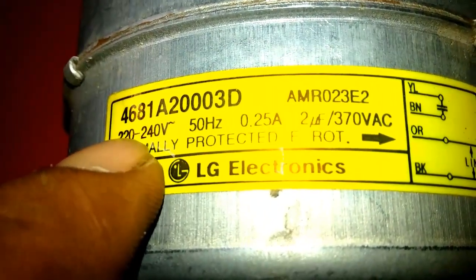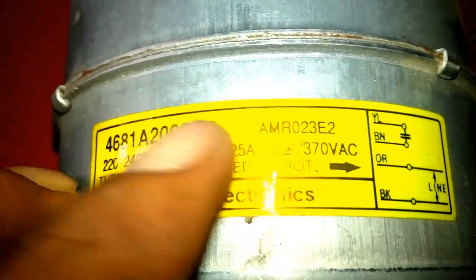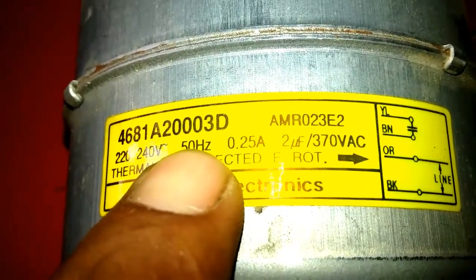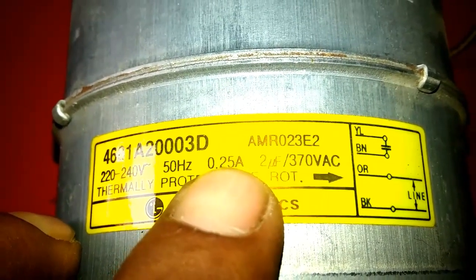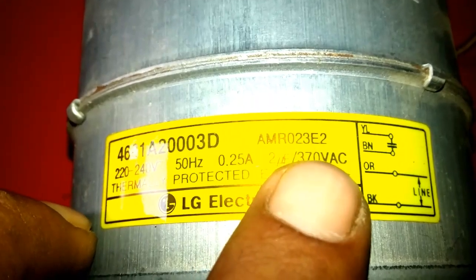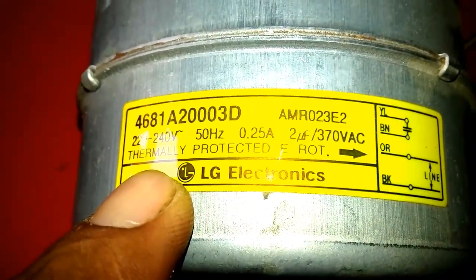Here you can watch: this is its 220 to 240 volt power supply input, 50 hertz, 0.25 amps, 2 microfarad 370 volt AC capacitor. It is thermally protected.